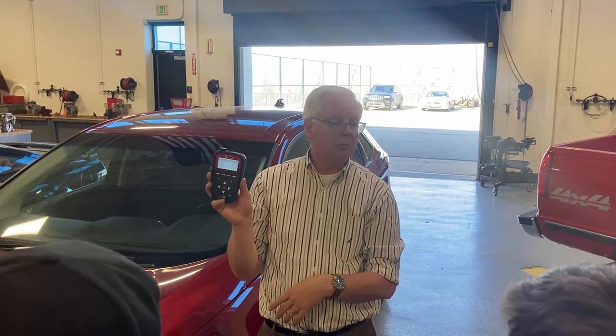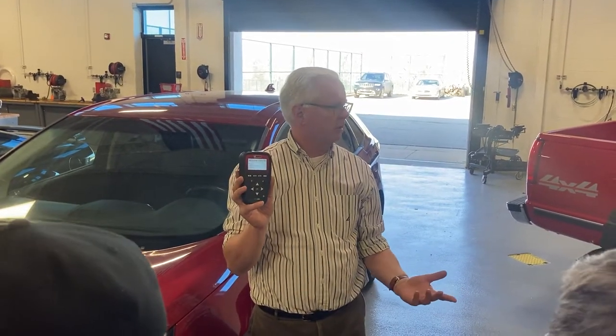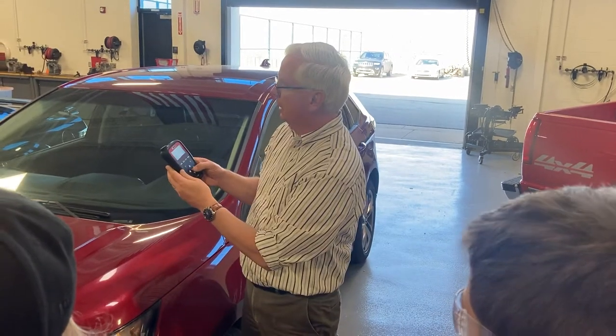I've already got it on Ford. And then you're going to go through it — it's an Edge, okay?